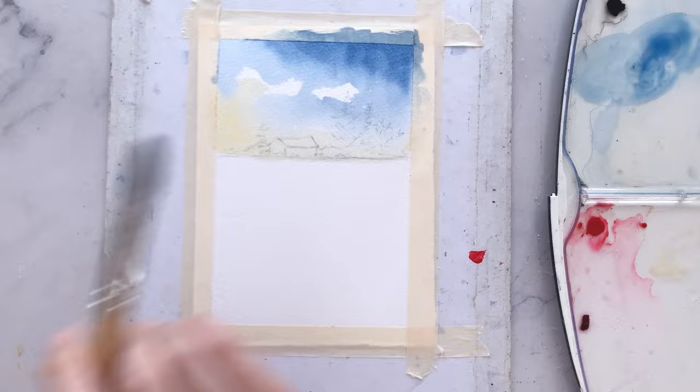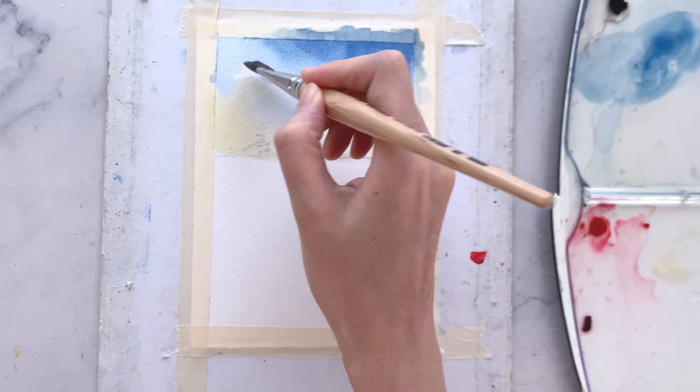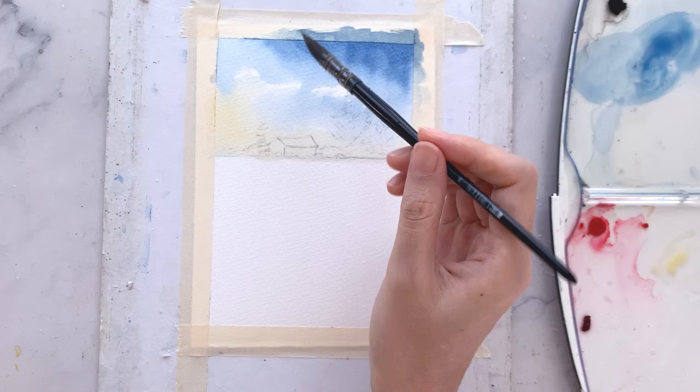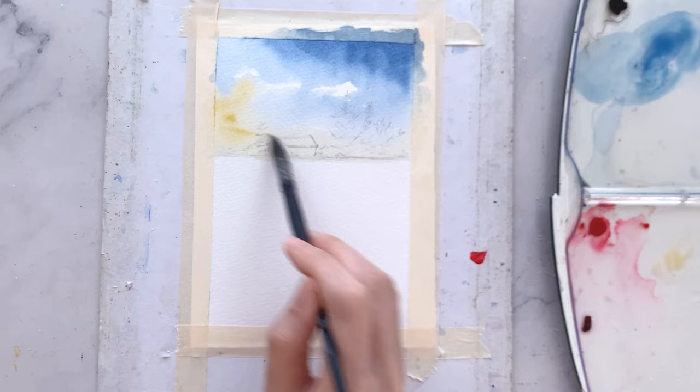Using the flat brush, try to blend in some of the yellows into the clouds.